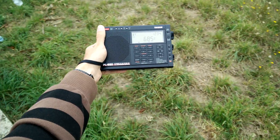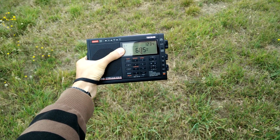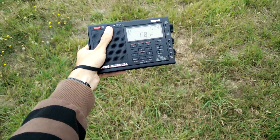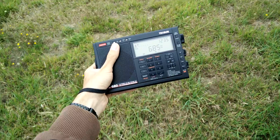As you can see, I get nothing. Also the signal strength — nothing. Nothing we can hear.